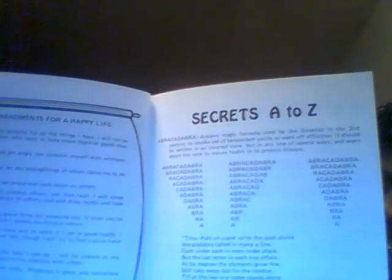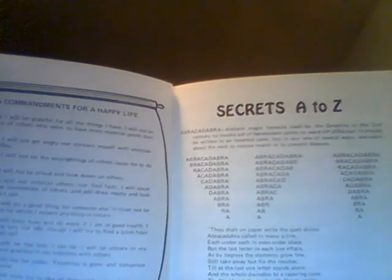When I first read it, it looked more like Wicca, more like the occult, because it talks about the secrets to abracadabra and gives you a formula for it. It gives you the secrets to abracadabra and how to use it. There's an interesting fact here — you can spell abracadabra backwards and it still spells abracadabra, either way. I thought that was neat.